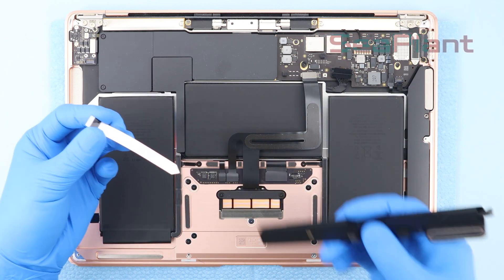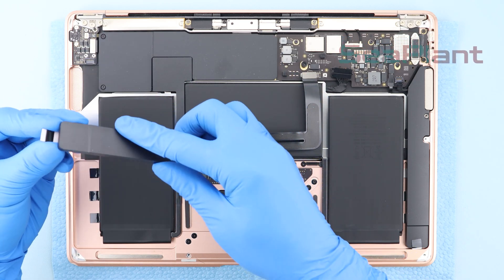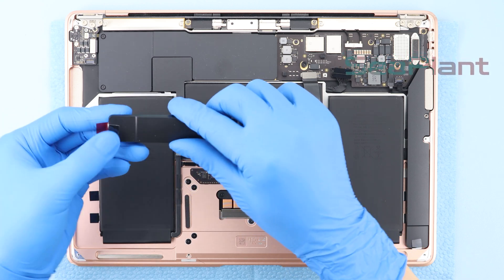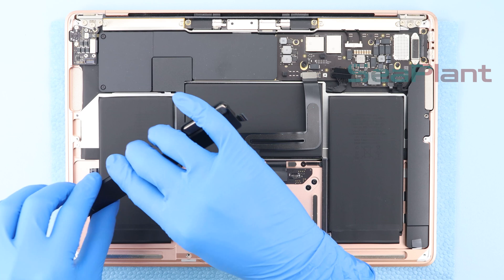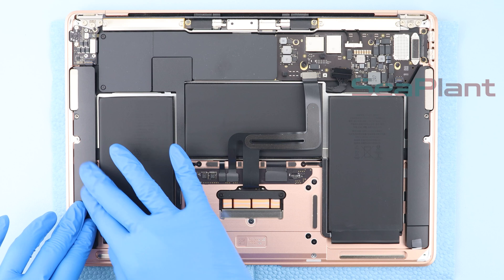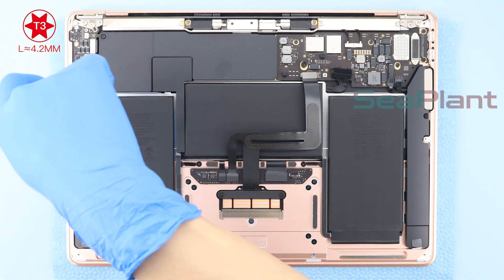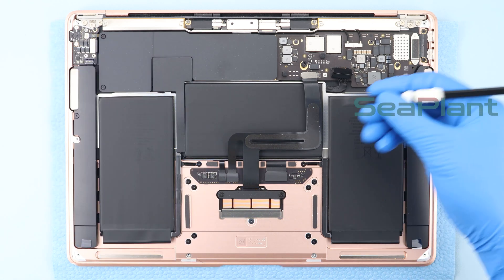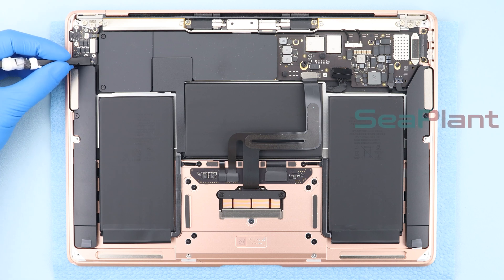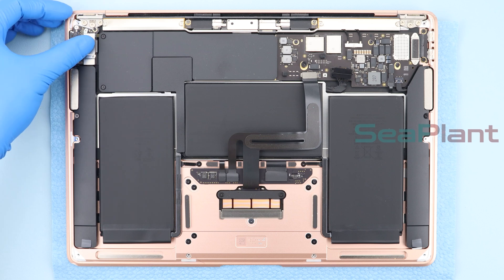Repeat the same procedure on the other side. Use the T3 Torx driver to install the screws securing the speakers on both sides. Use the spudger to install the speaker interfaces on both sides. Use the T3 Torx driver to secure the screws and spacers of the left speaker.